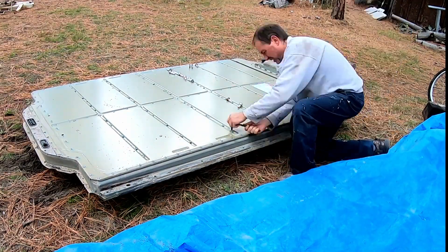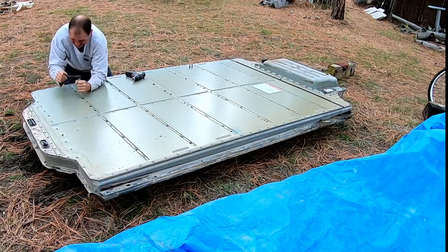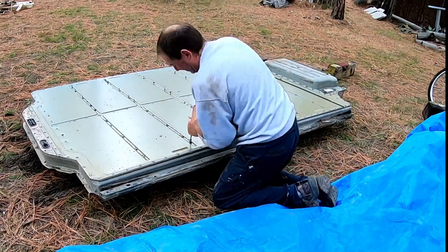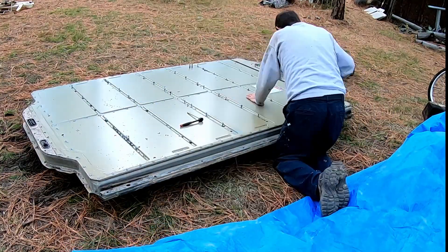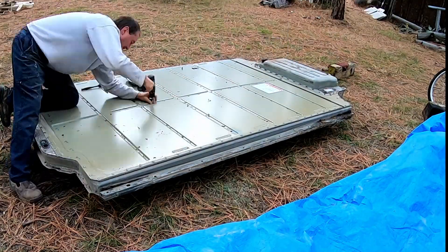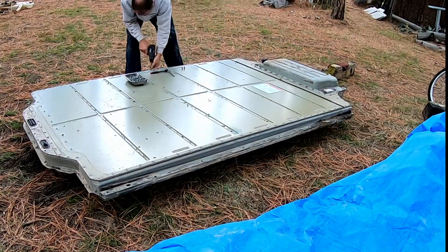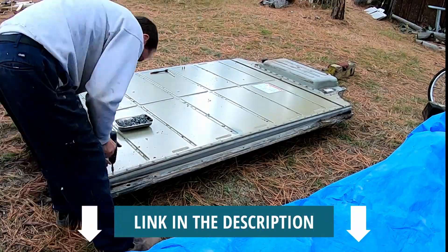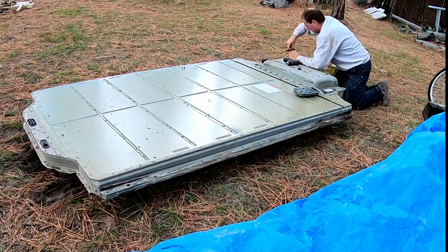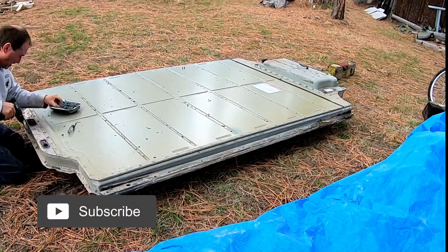In this video I am tearing into this battery pack that came out of our 2013 Tesla Model S85 with 201,000 miles on it. This is the pack that I swapped out in last week's video. If you haven't seen that yet I will put a link at the top of the screen and down below in the description. Please hit the like button and subscribe to our channel if you haven't done so yet.